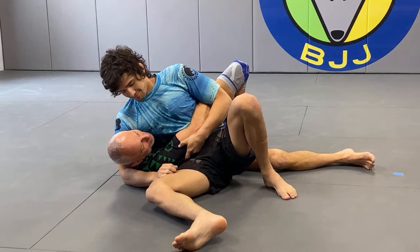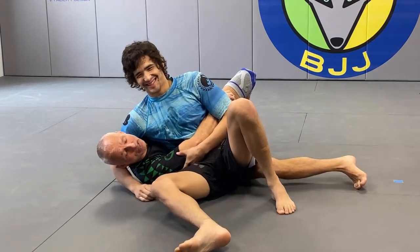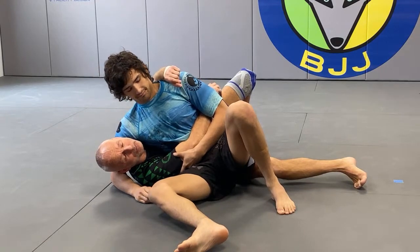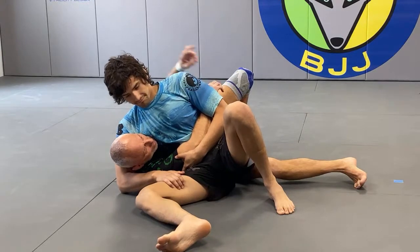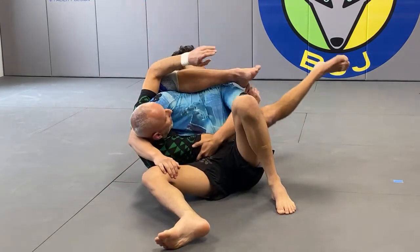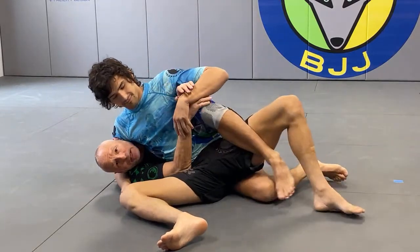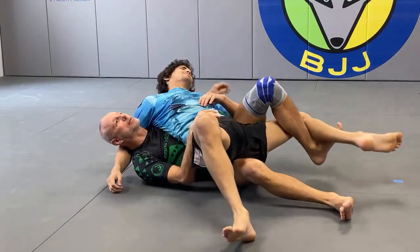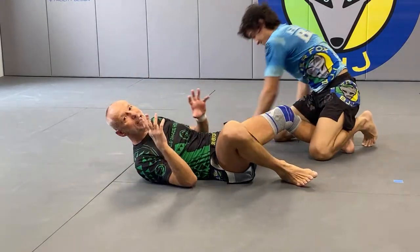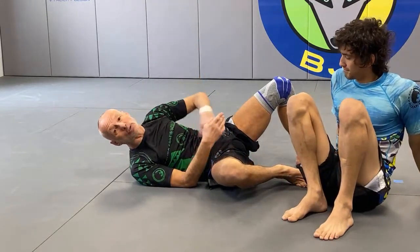Where it becomes difficult is where your opponent sits out and controls your arm. A lot of times their hips are slightly off the ground — it's very subtle, you can almost not see it — but now their weight is more on you as opposed to on the ground, and this can be really miserable. He can make two mistakes: one is the head starts to drift up, and the second is where he opens his legs just a little too much.